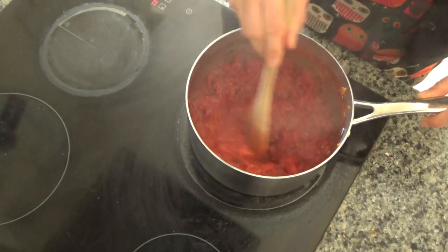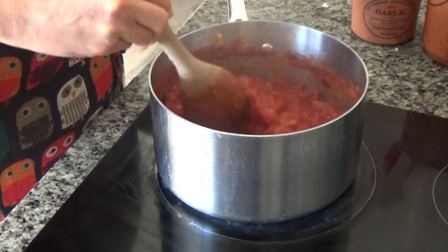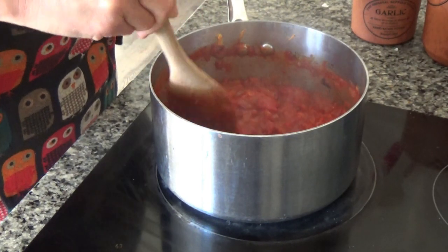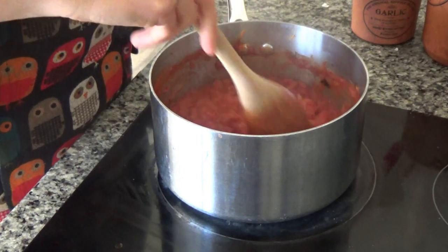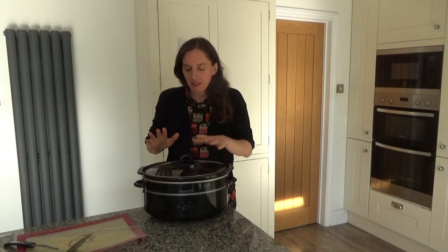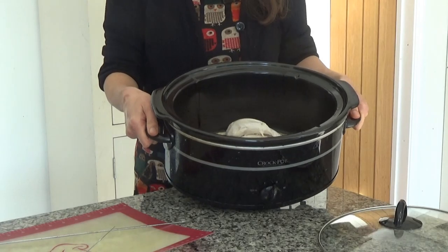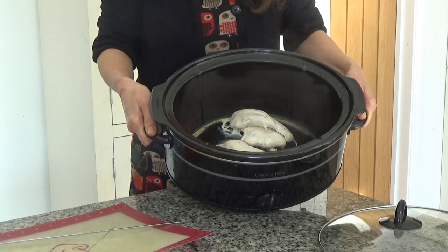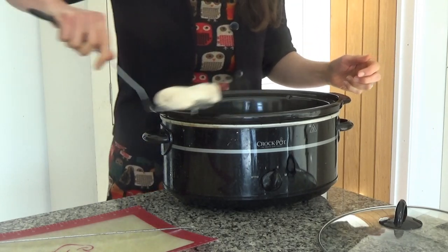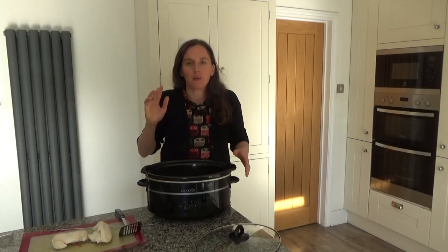I've left this to simmer for a good 30 minutes and as you can see it's gone very jammy — thick, with not much liquid coming off from the tomatoes. It smells really nice as well. I'm going to remove this from the heat and leave it to cool. The chicken has also finished cooking — I can tell because there's a lot of steam coming off and the juices in the bottom of the slow cooker pot have run clear. I'm going to take the chicken out and leave it to rest for a good 10 minutes, and while it's resting I'll go and blend the sauce.